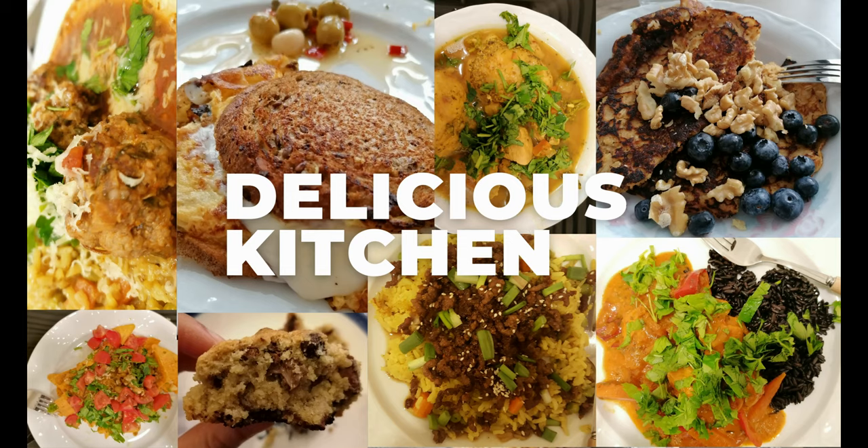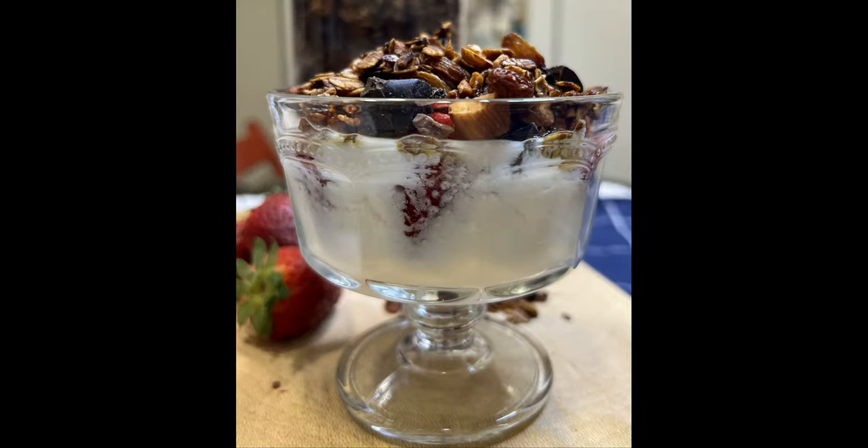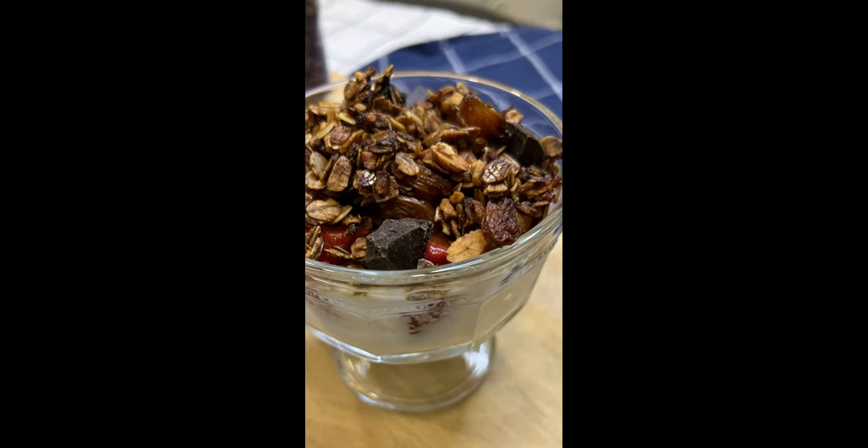Hi everyone and welcome to my channel, Delicious Kitchen, where I, Hiba, share delicious and easy recipes for everyone to make and share with their family and friends. Today we're going to make a no sugar granola. It's very easy, very delicious, very crunchy and quite healthy too.